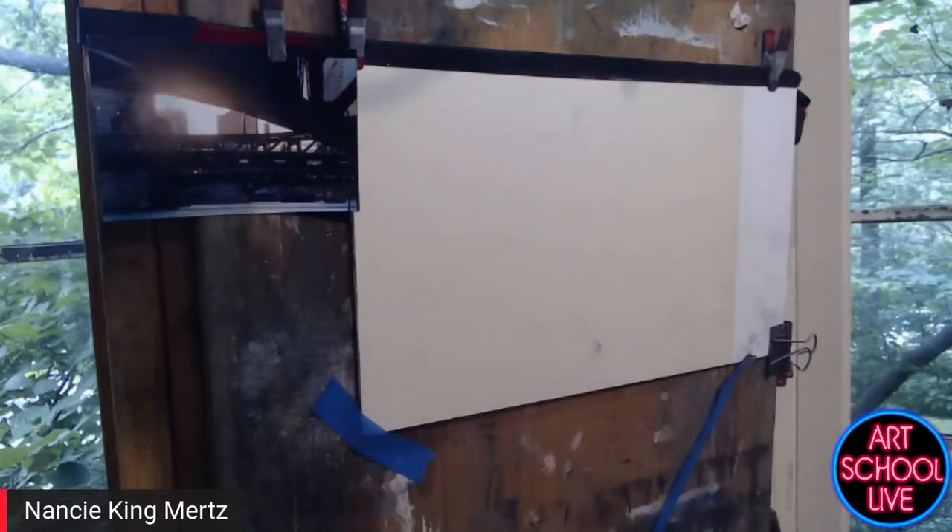I work on sanded UART paper, or I also make my own panels on gator board with sanded pumice gesso, but this is the mounted paper and I use the medium-grade 400. You can see to the side the photo I'm going to use for reference. I prefer to do plein air, but we're working in the studio today so we can record this on camera.